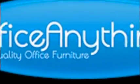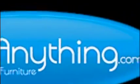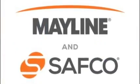Hello and welcome to the OfficeAnything.com YouTube review of the Mayline Safeco Medina series. Today we're evaluating Medina conference tables.